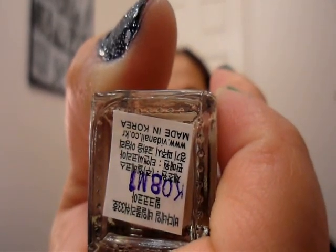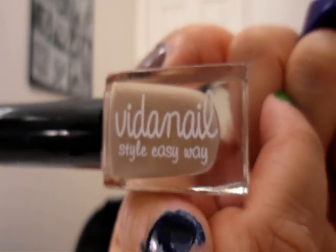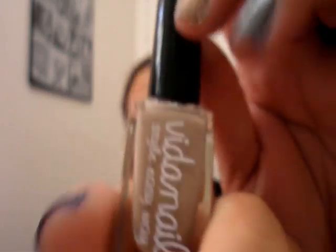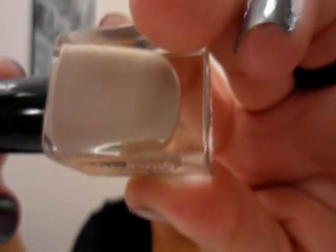It really wasn't in the magazines or anything but I wanted to show you this because no matter what season, you do need your nudes, and I figured a nudish brown would be good. This is a Korean brand called Vita Nail and I ordered this off Amazon.com for $0.97. I got it for free using my Swag Bucks. I believe this was called Milk Cocoa or Cocoa Milk — think like a milk chocolate. It's a really pretty matte color.